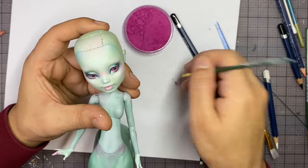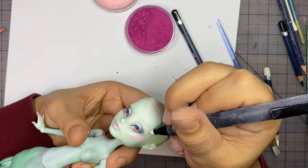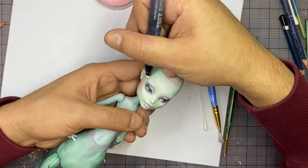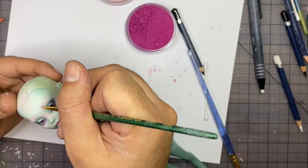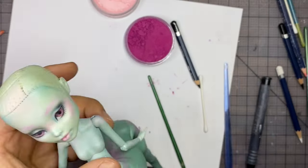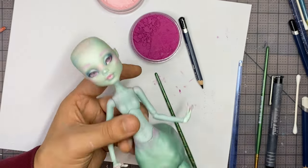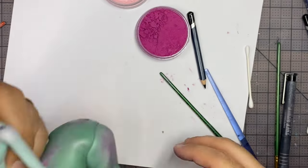Now let's use the magenta pastel to deepen up the iris and to do the base for our brows. We're going to brush it on and redefine the shape with our eraser. It might be a good idea to mix in some of the lighter pink pastel as well. Now let's add some more teal to the eyelids. After that I'm going to highlight the lip edge with my white watercolor pencil and then blend it out with a Q-tip. Now let's add some freckles to her face with my magenta watercolor pencil — make sure it's really sharp, add some freckles, and then blend it out with a Q-tip.